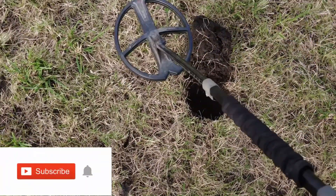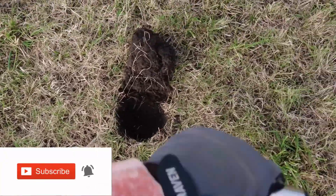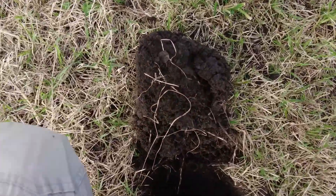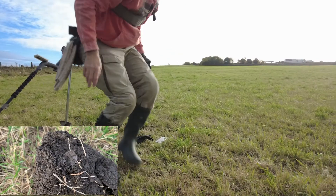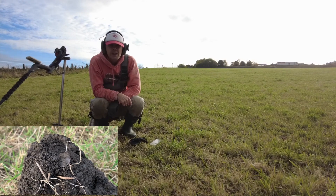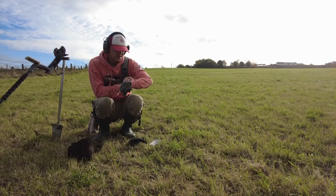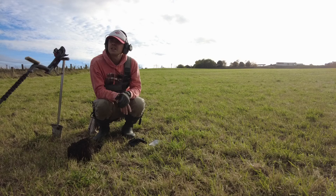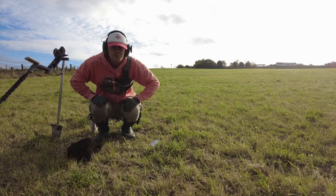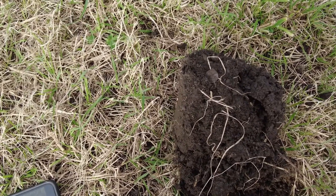Listen to this — 92, sounds nice doesn't it. You can just see it on the surface there of this clod. It looks like a sixpence, looks like it might be in okay condition. I've only been going 15 minutes, so this little patch is looking quite good. Let me spin you around to put it in close-up mode and see what it is.